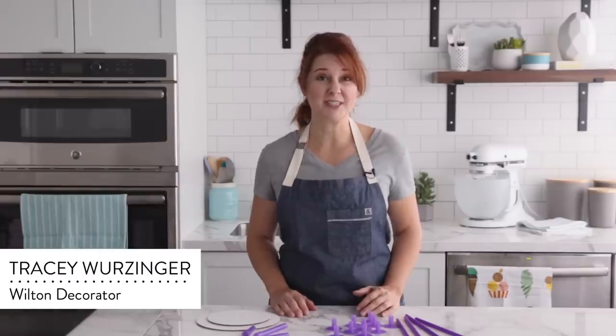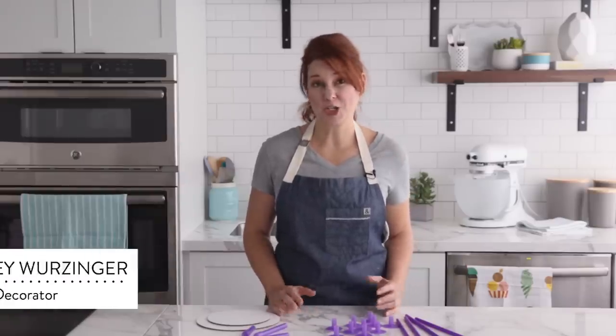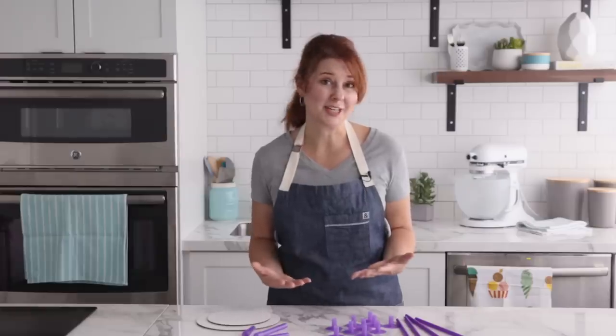Hi everyone, I'm Tracy from the Wilton Decorating Room. We get a ton of questions on how to stack cakes and there's a few ways to do it as every decorator has their own preference. So I'm going to show you an easy way to stack a cake even if you're a beginner.